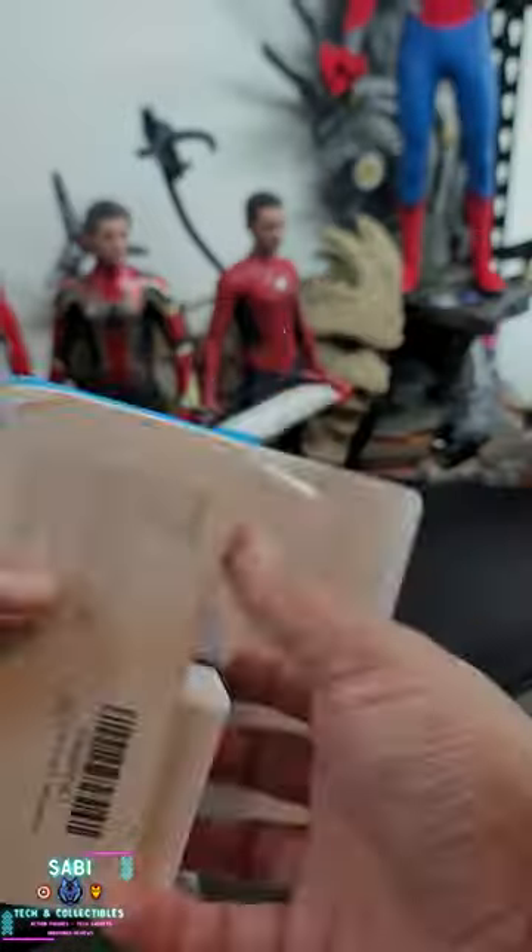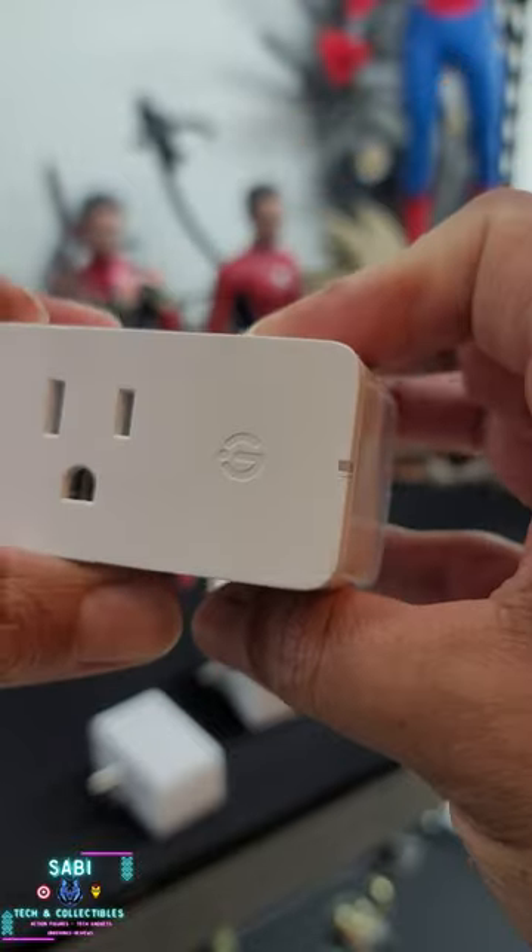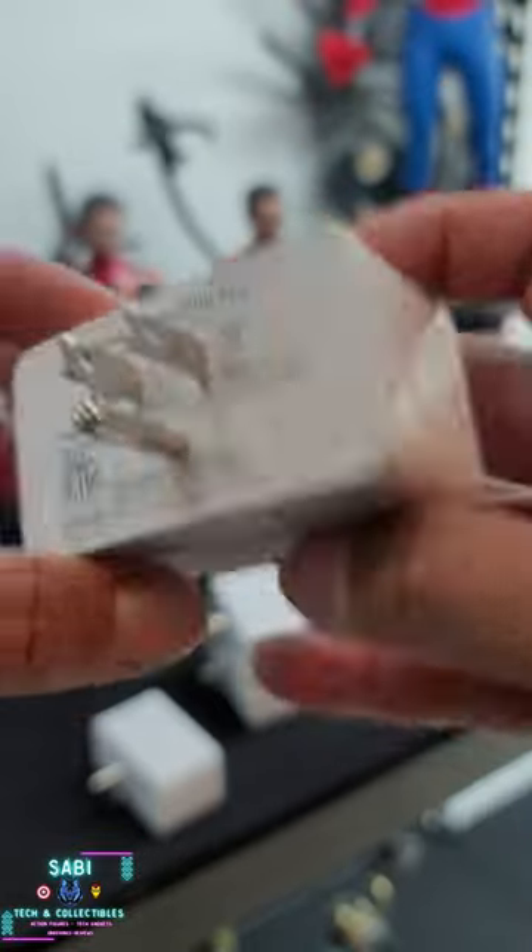It's a Gavi Smart Plug. I got a 4-pack. It lets you automate switching on and off many things in your preferred space.